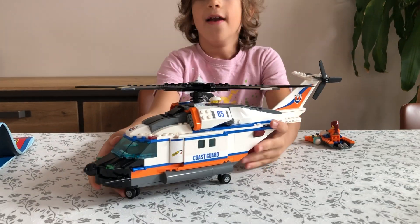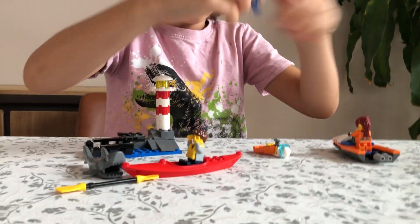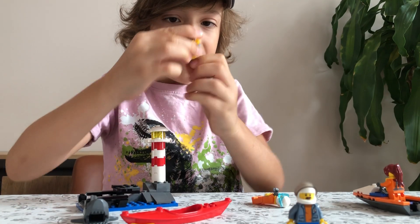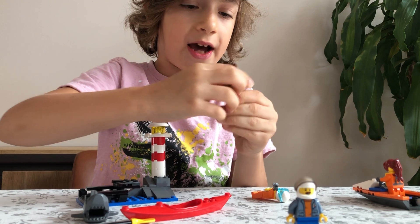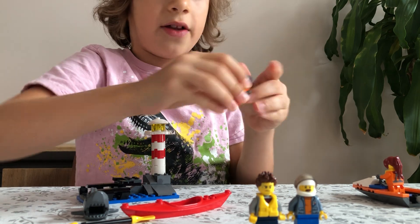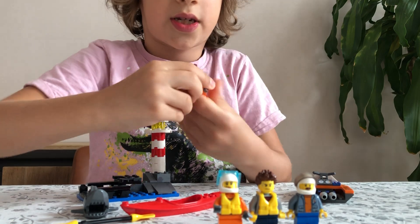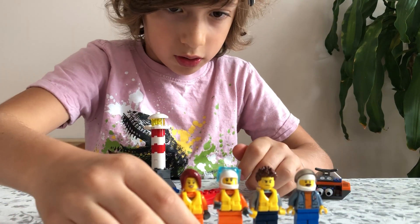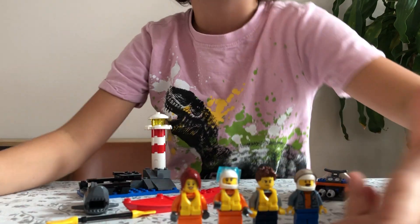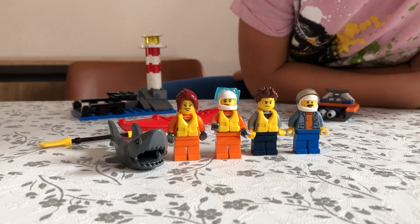Now let's look at the figures and accessories. We've got four minifigures: the driver, the scared tourist who got stuck on his kayak, and two rescue women. Let me get that one off the jet ski — there we go. That's all four minifigures, plus the shark — five total!